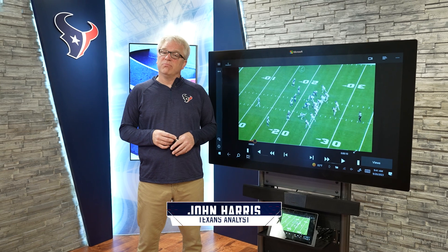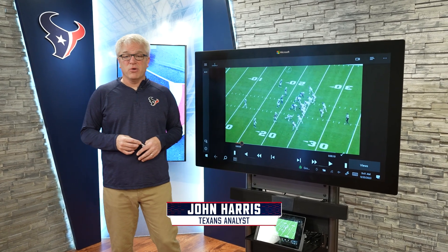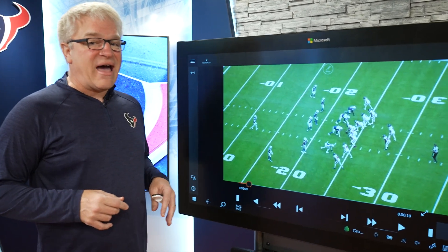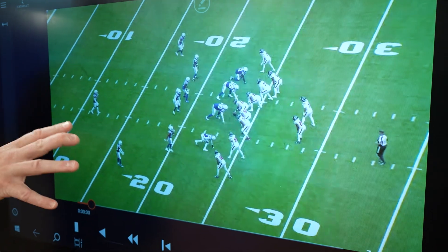No longer the 7-1-3 connection, but 7-2-3 is pretty nice, and well, you always remember your first. So let's go to Texas Telestrator, presented by BMW, and see how C.J. Stroud linked up with Tank Dell for their first touchdown together.